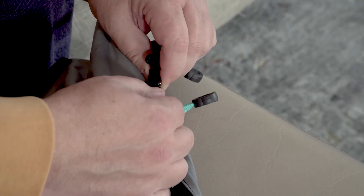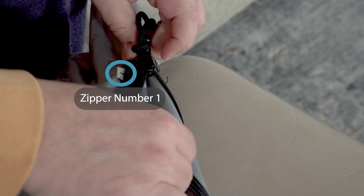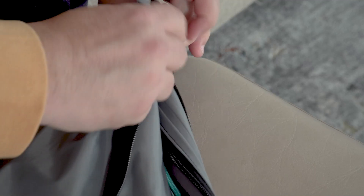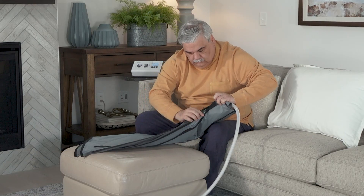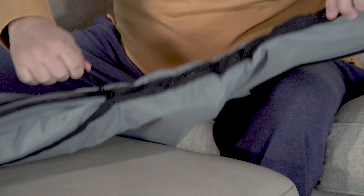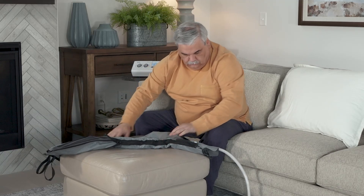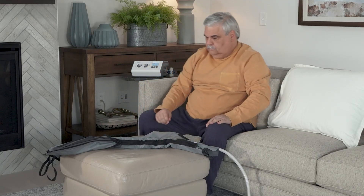If you are using an arm garment, zip the garment completely closed. If you are using a leg garment, zip the garment approximately half closed to create a boot you can pull on and off with ease. Please note, if the suggested configuration is too tight or too loose, try another zipper configuration until the garment fits comfortably.